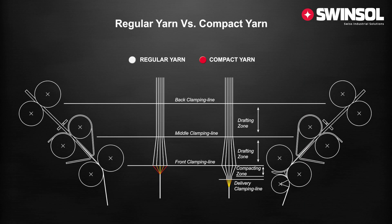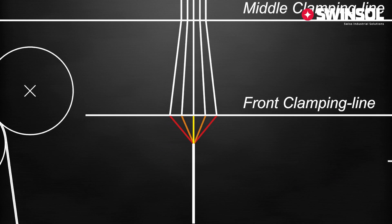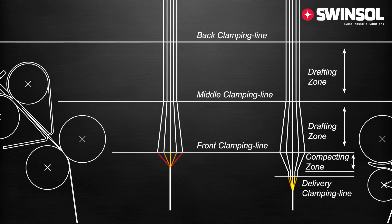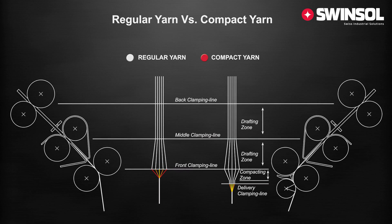When we compare the regular ring spun yarn to the compact yarn, you can clearly see the reduction of the spinning triangle in the compact yarn. The ring spun yarn has a wide spinning triangle and no parallel arrangement of the fibers. Therefore the results produced by compact yarn are much better.